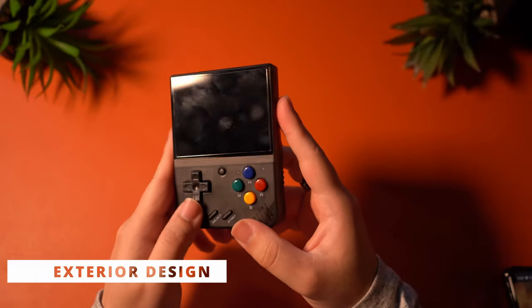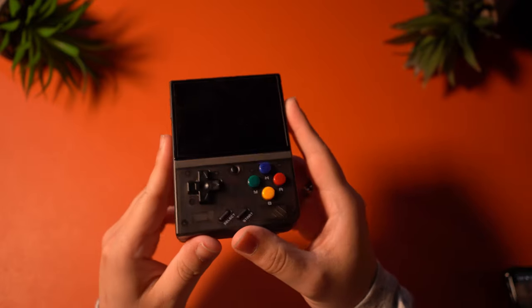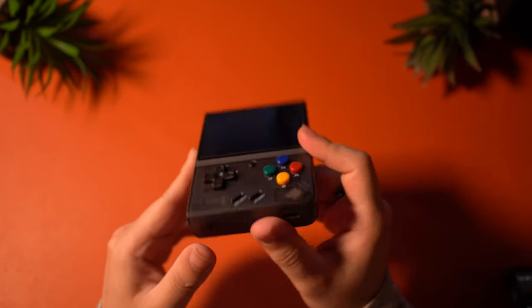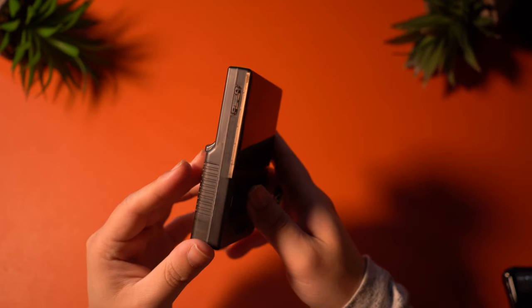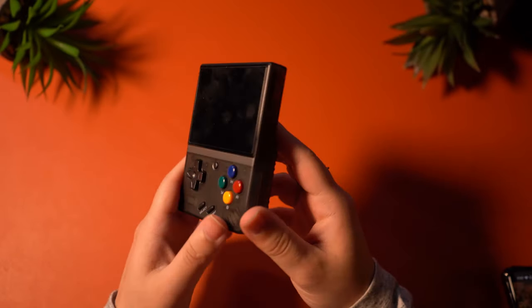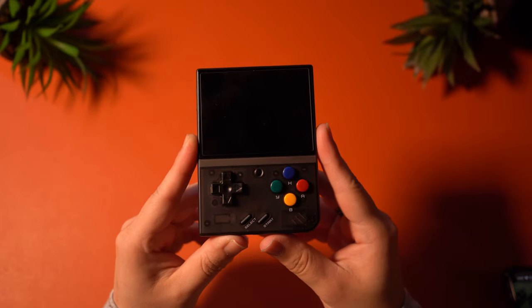The exterior design consists of plastic for the entirety of the build, but this device is built really, really well. It's super solid and has a great amount of heft to it, almost like they really had to pack a lot of things into such a small body. I also went with a transparent black design, and I think it looks really good.